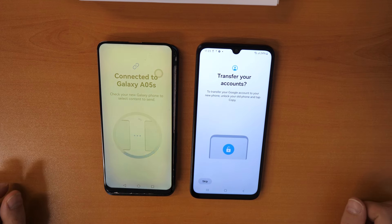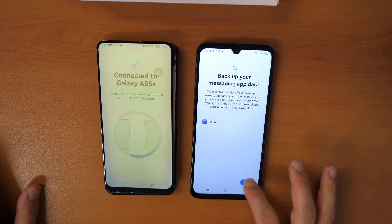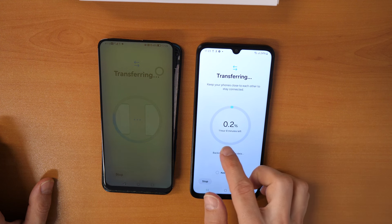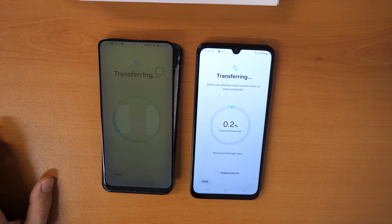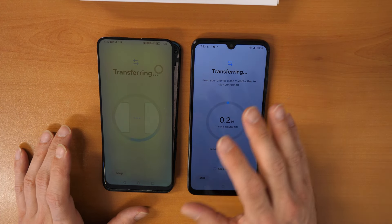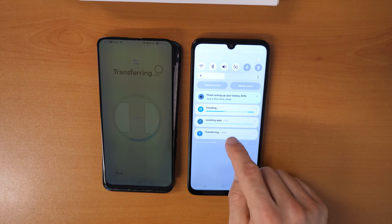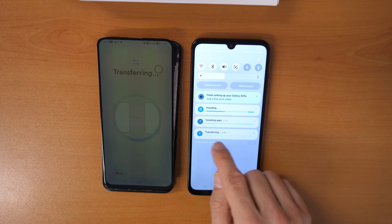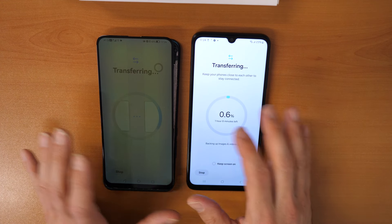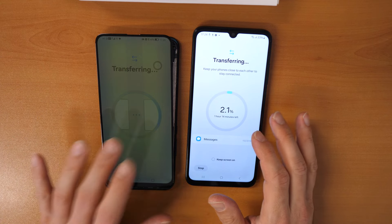It asks what you want to transfer — select everything, then click Next. Transfer your accounts: if you know your password, click here and transfer, otherwise skip. Click Next to transfer everything. It will take around one hour and eight minutes, so just leave your phone. When it reaches 100%, you will see Transfer Completed. Files will be arranged. Once done, restart the phone just once — and that's it. In some apps you may need to re-enter your Gmail and password, but otherwise you will have all data from the old phone on the new phone.